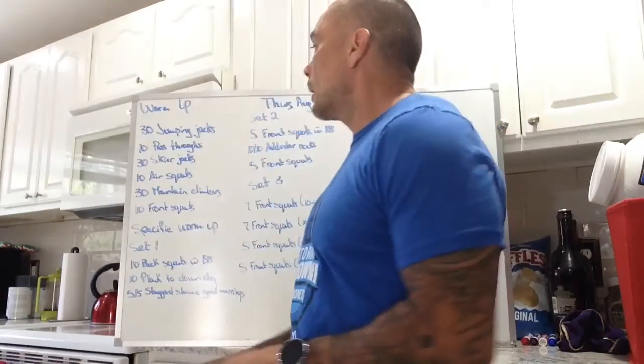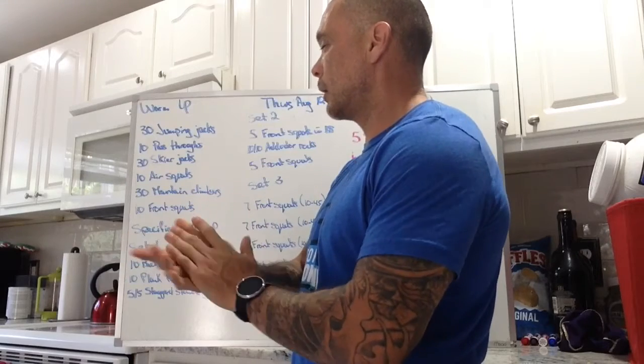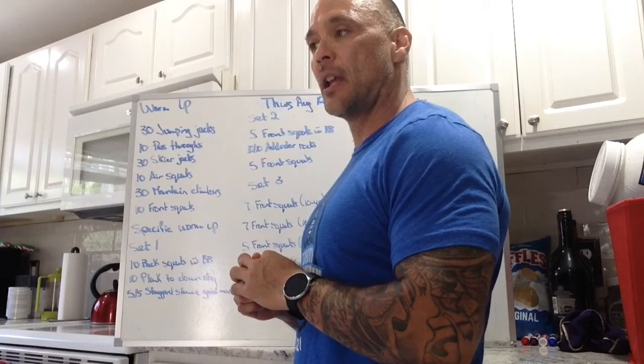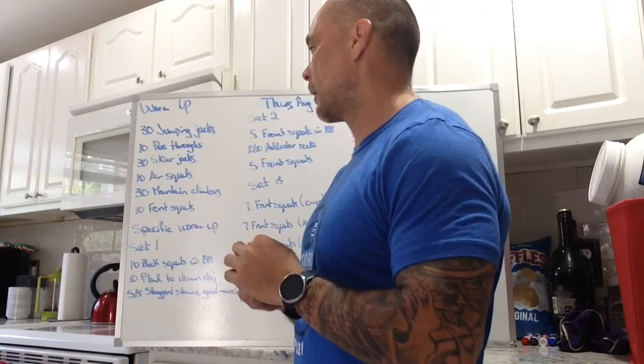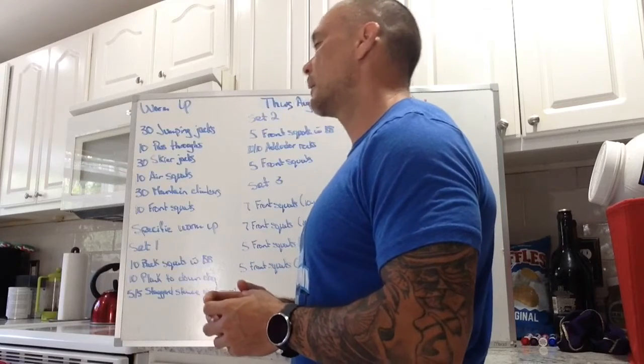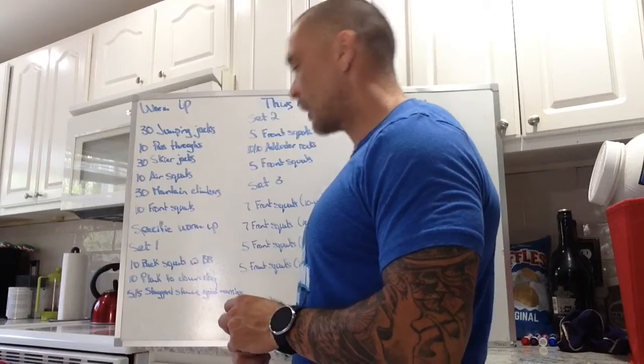Hi, we got our board briefing Thursday, August 12th. Our warm-up is going to be a little bit of getting our heart rate elevated and our core temperature a little bit elevated. So we got 30 jumping jacks, 10 passers, 30 skier jacks, 10 air squats, 30 mountain climbers, and 10 front squats.